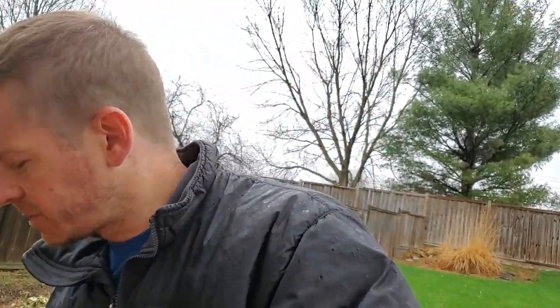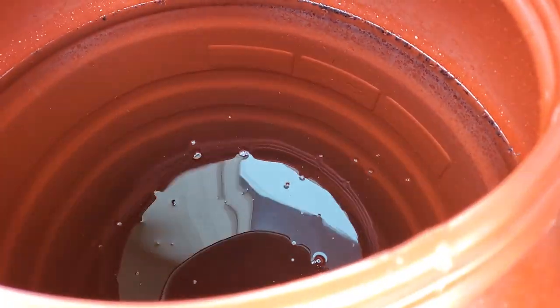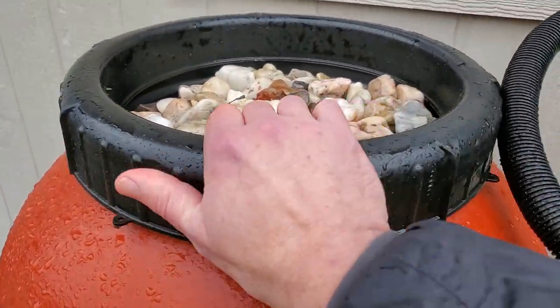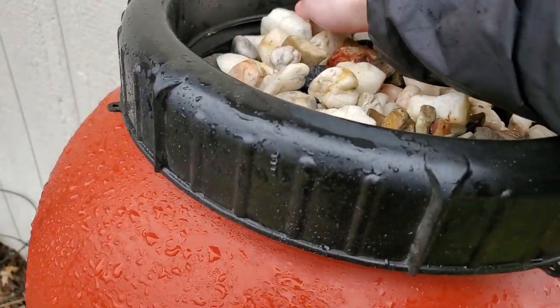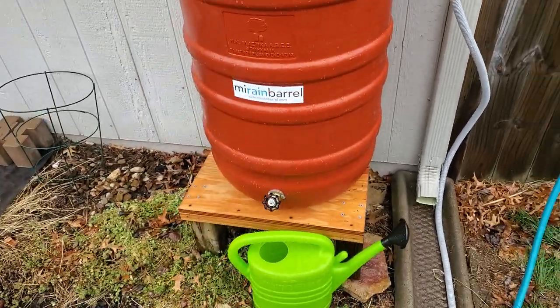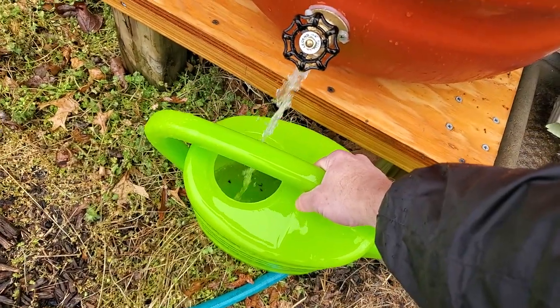I'm gonna open this lid up to show you the inside of the barrel. You can see it's actually pretty full just from overnight. The lid just comes off easily. The manufacturer suggested putting some river rocks on top here to add another layer of filtering — so that's it.